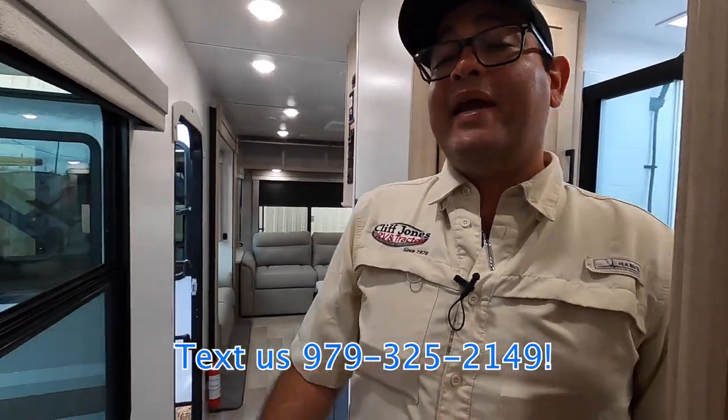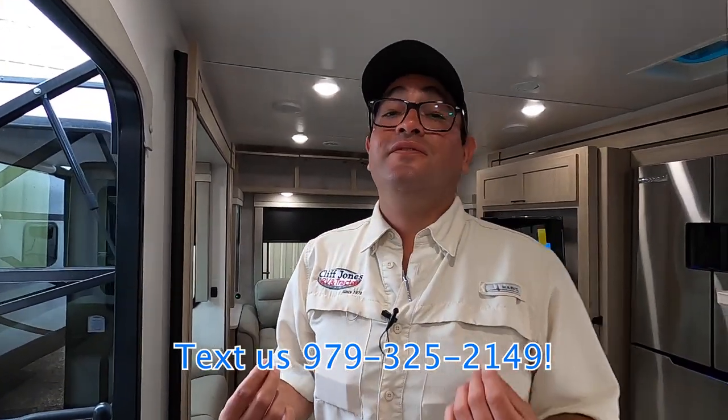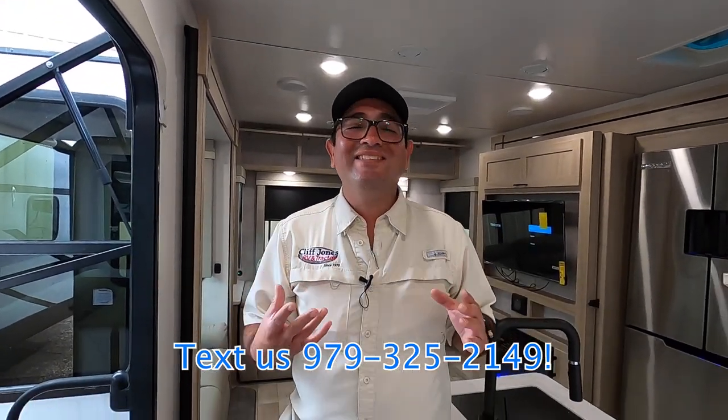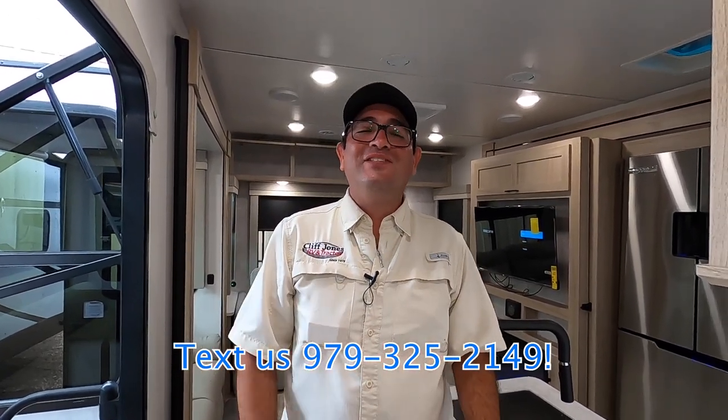So here we have the Winnebago Voyage 2730 RL. We're having a huge sale right now — tens of thousands of dollars off these units. We have it in stock here in Sealy. If you enjoyed this video, please be sure to like and share, and thank you so much for watching.